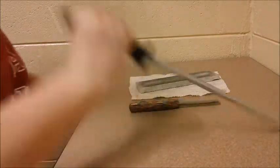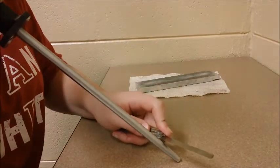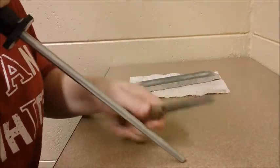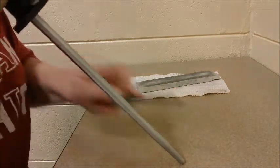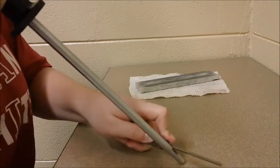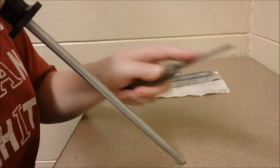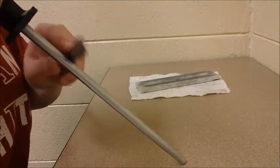The third step is to use the steel to get it a little bit more honed. I do the same — I pull towards me first and then away, at approximately the same angle. I usually do it in my lap but I'm demonstrating here. I do that four times and make sure to get the whole blade by swiping diagonally down.